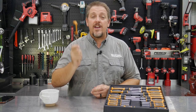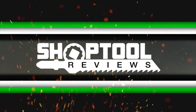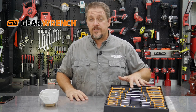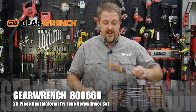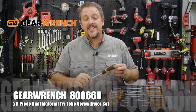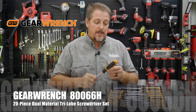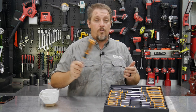We love new screwdrivers around here and we've got a brand new set from GearWrench. I'm Tim Johnson, you're watching Shop Tool Reviews. We've got a brand new 20-piece screwdriver set from GearWrench Tools — model number 80066H — their new logo design, orange and black dual material screwdriver set with a tri-lobe design. They look really nice up close and from far away. Let's take a closer look, then we'll talk about price, warranty, and that sort of thing.